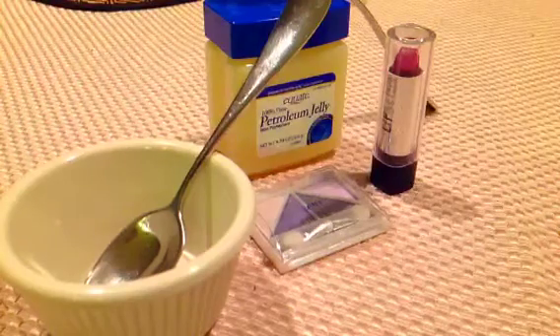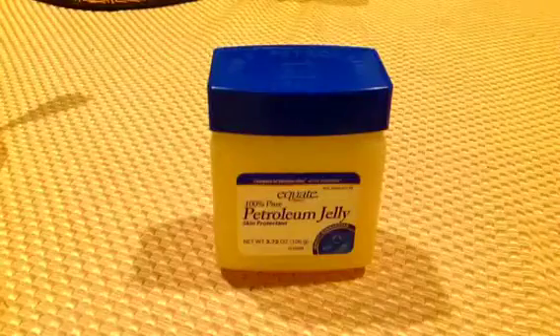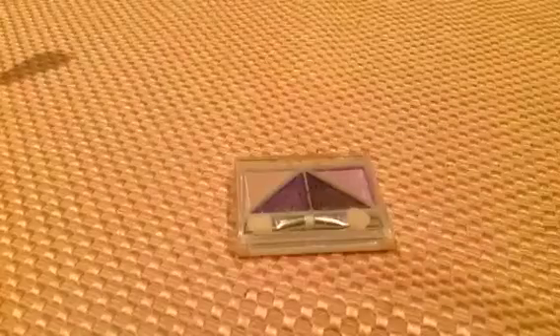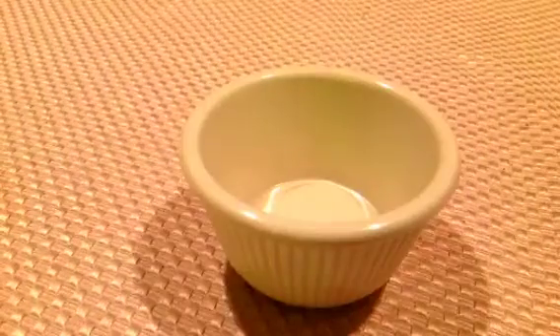Hi everybody! I'm going to teach you how to make tinted lip balm. First, let me tell you what you need: petroleum jelly, eye shadow you don't use anymore, lipstick, a knife and a spoon, and a small mixing bowl.